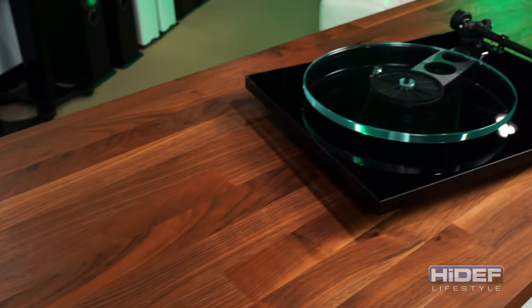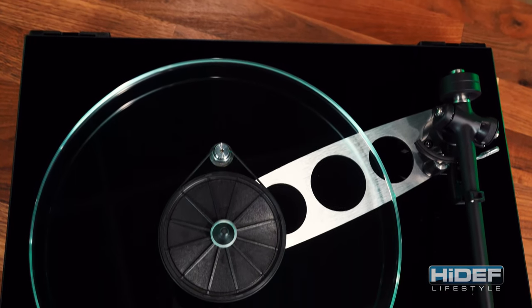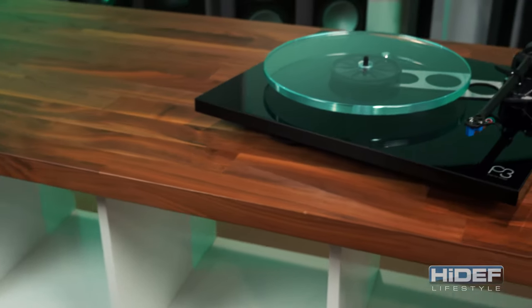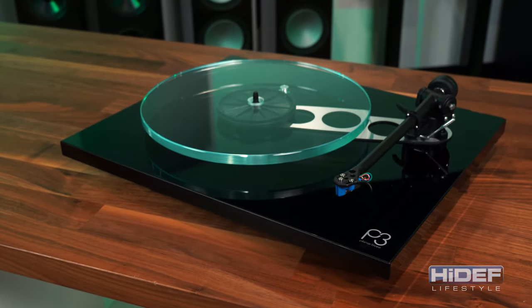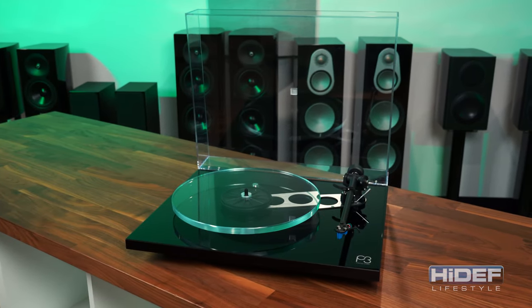The P3 is a belt-driven manual system, available in black, white, or red. The plinth is made from a lightweight particulate core covered with a high gloss acrylic, and then laminated for protection and additional stiffness. Like all Rega turntables, this gives the plinth the perfect balance of being lightweight and stable.